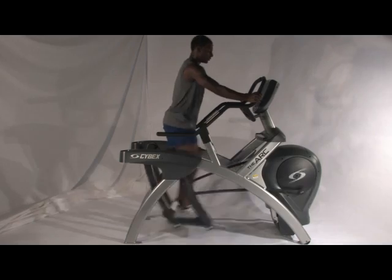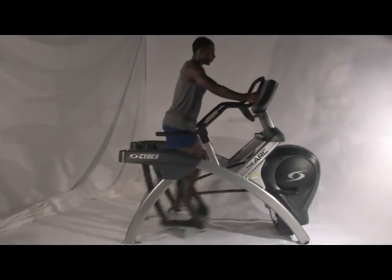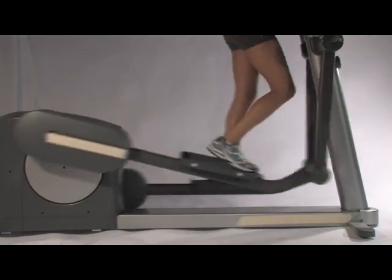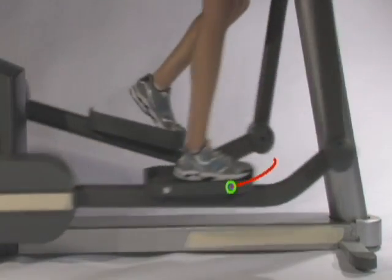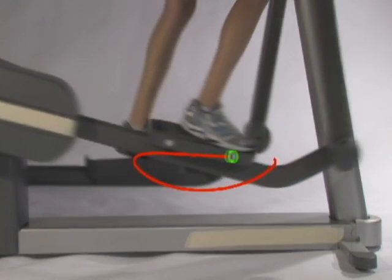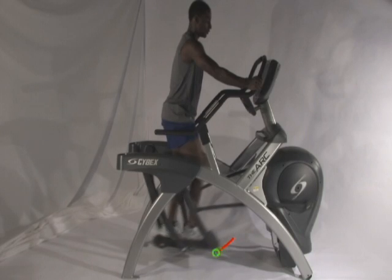After all, both are cardio devices and both eliminate the shock that's associated with running. But that's where the similarities end. The most obvious difference is inherent in the names, which describe the motion of the footplates. On the elliptical, the footplate moves around in an ellipse. And on the arc trainer, the footplate moves in an arc.